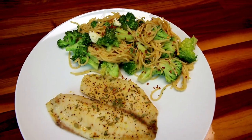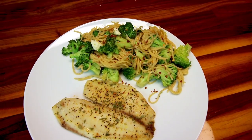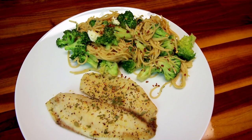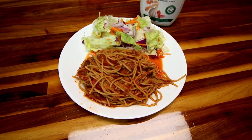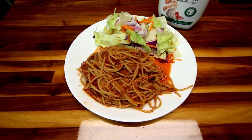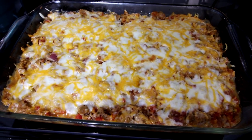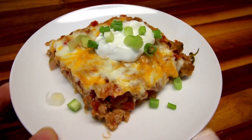Hey guys, it's Alicia, welcome to another What's for Dinner on WW. My husband and I are on WW Green, but as always I will include the points for not only the Green plan but the Blue and Purple plans as well. For these meals I will also have information on ingredients, instructions, and points down in the description box below, and if it's a recipe I've done a previous video on, I will have a link to that video in the description box as well.